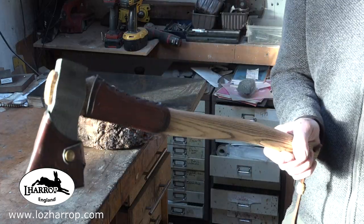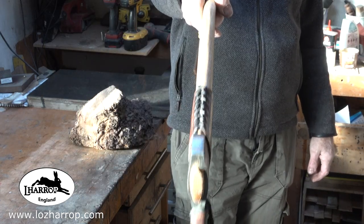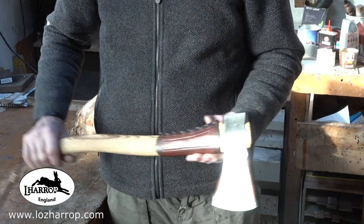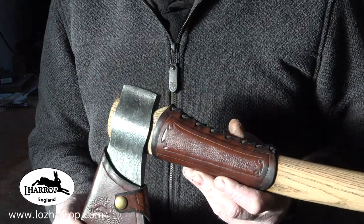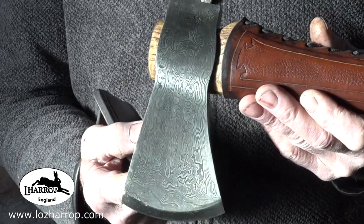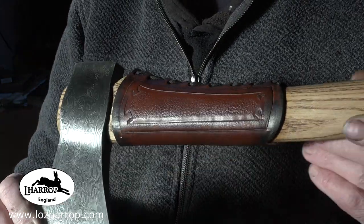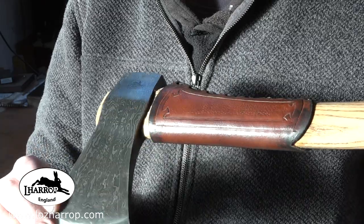All done — hafted and shaped. It came out really nice. I love the pattern — it kind of turns along the edge as well. The head came out at exactly a pound and a half, which is just such a great weight. And there's the haft protector, or mast-strike protector.